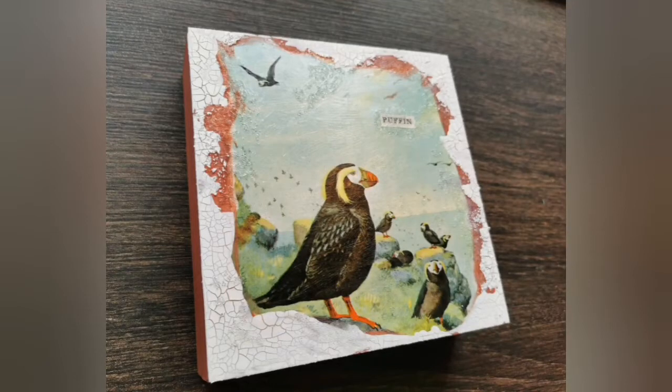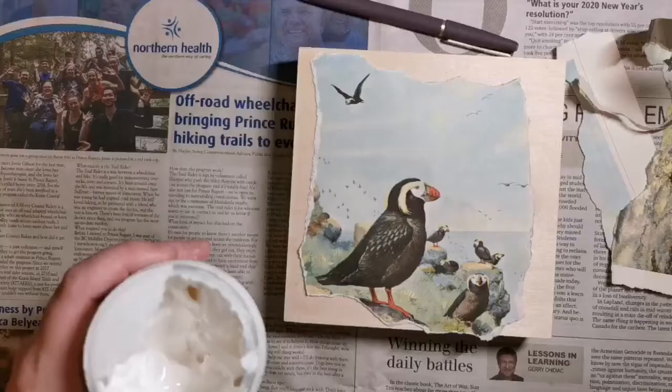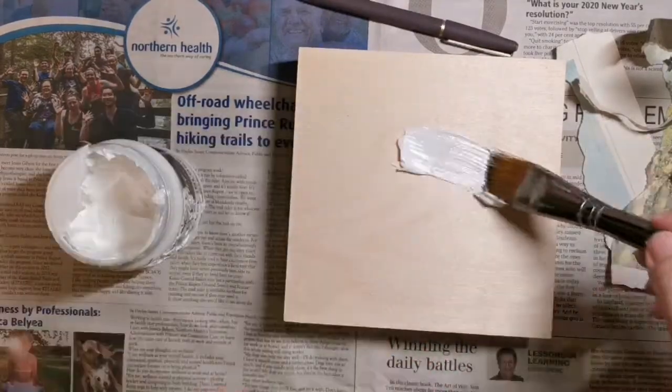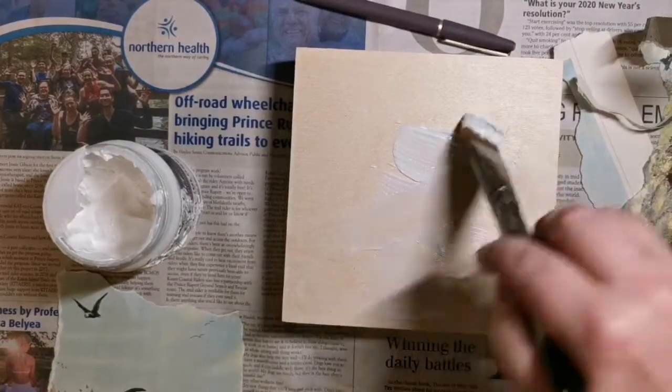Here's a fun mixed-media tutorial that's super duper easy. I thought we would share with you today. I had an old encyclopedia and I found this image in it — I thought this would make a great little mixed-media piece.